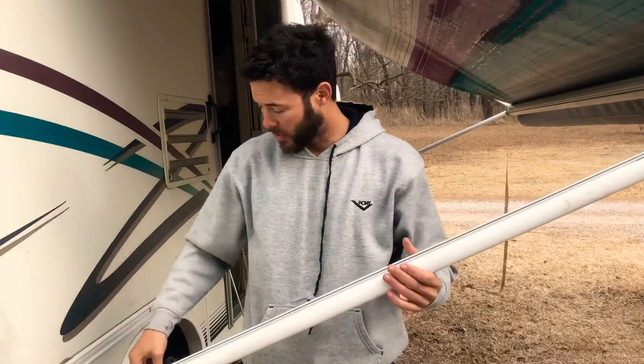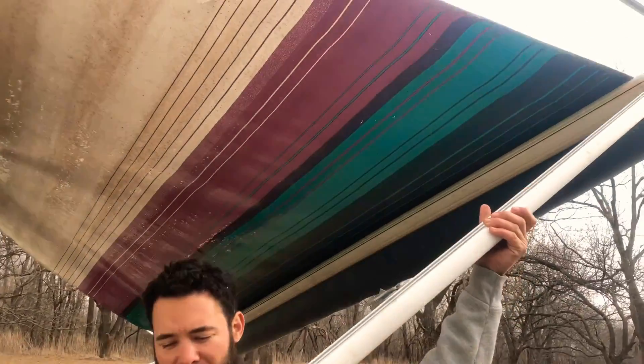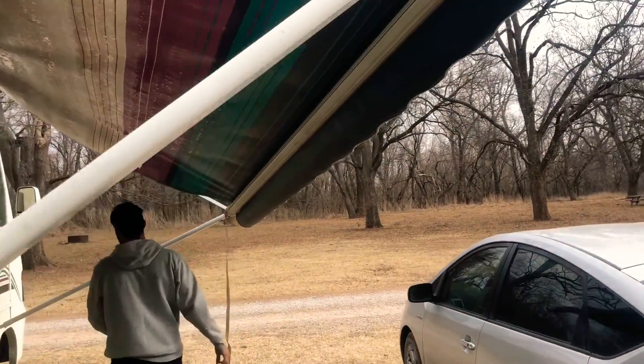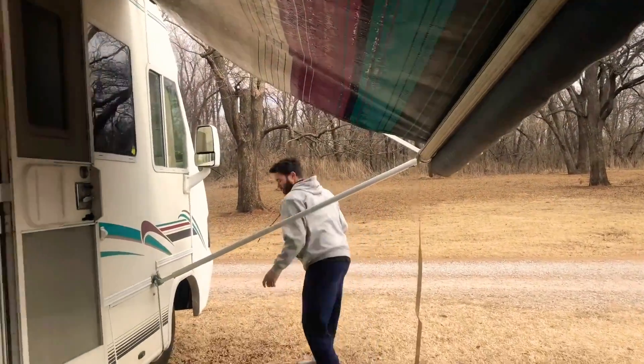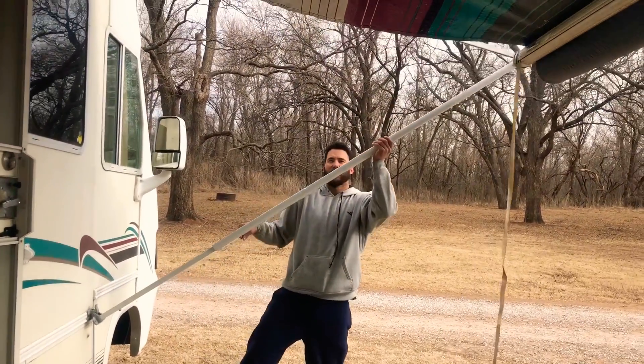Now, you're ready to flip this up and raise your arm up. Simple as pie. Do that for both sides — flip it up, raise it up.